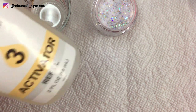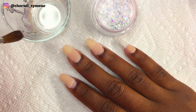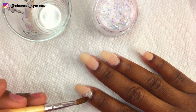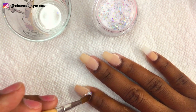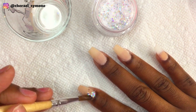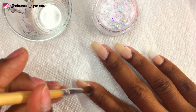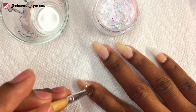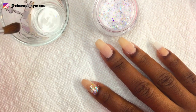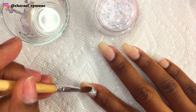Now I'm using activator and Opulent glitter dip powder. I use my acrylic brush, dip it into the activator and then into the glitter, and I created an ombre on my index finger. I don't know if y'all can see how I'm shaking in these clips, but it's sped up. Yeah, I was really shaking, but the show has to go on — my nails need to look amazing!